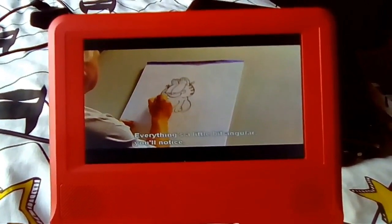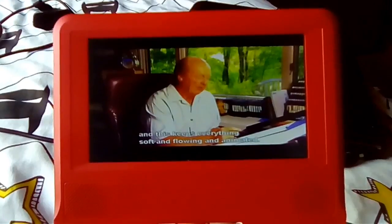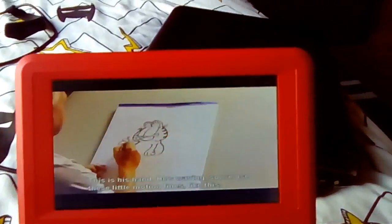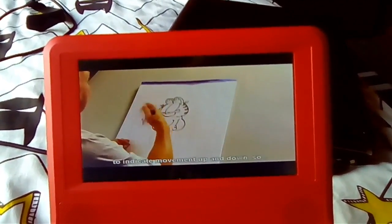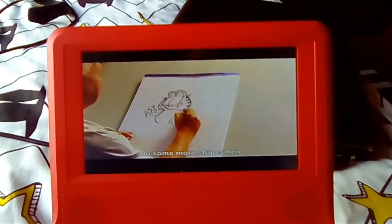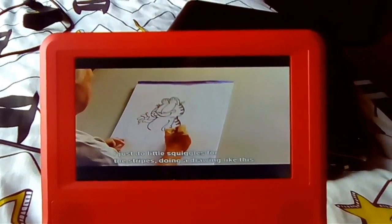Everything's a little bit angular, you'll notice. And this keeps everything soft and flowing and animated. This is his hand — he's waving. So we use these little motion lines like this to indicate movement up and down. I just do little squiggles for the stripes.